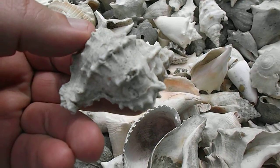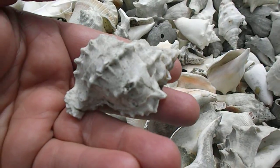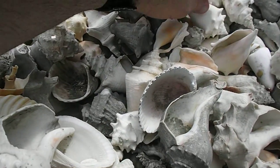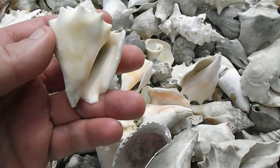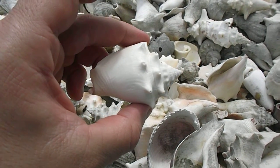Look at this — I'm going to say that's probably a giant eastern murex. Pretty tight. And you look over a little bit more, and this almost looks like the Indies version, but anyways that's a fighting conch right there.